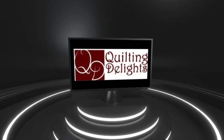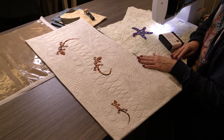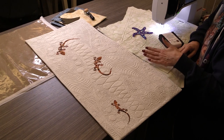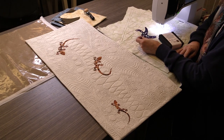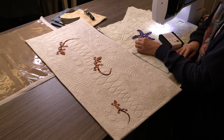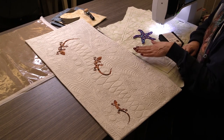Hi everyone, Taya here from Quilting Delights. We are here today to do another Machine Quilting Revival MQR project. We are working on the geckos today — although we've changed the name. It was 'Geckos on the Move,' now it's 'Critters on the Move,' because we have partnered up with Cantik Batiks and they do laser cuts of all kinds of critters: starfish, hummingbirds, dragonflies. You can do any kind of laser cut on your project that you want.